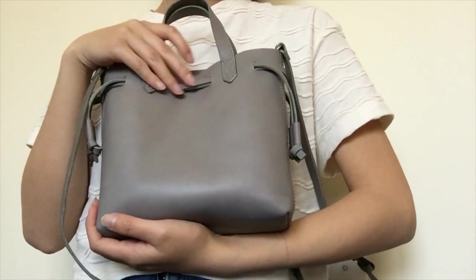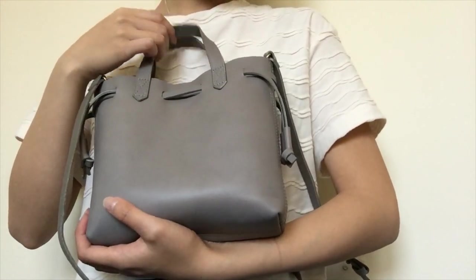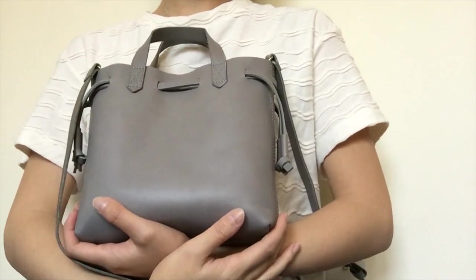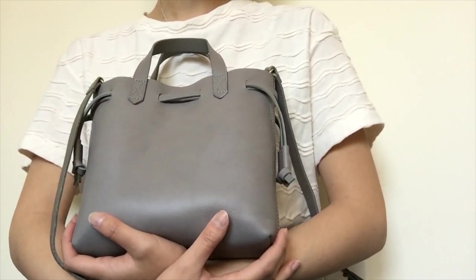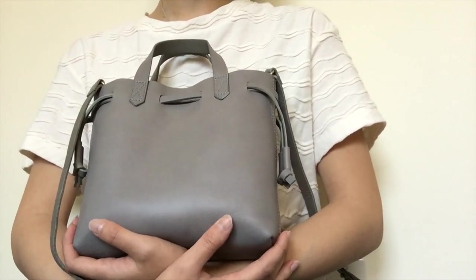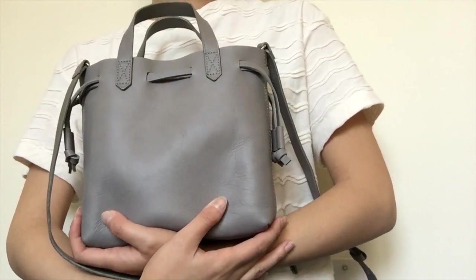Hi everyone. This is my review for the small drawstring Madewell bag in Taupe. The brand is Madewell, but I bought it from Nordstrom Rack for $59.97. I found it on their online website — they had other colors, but I decided to go with this gray one, which is officially called Stonewall.